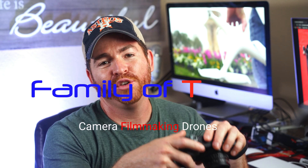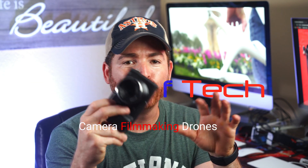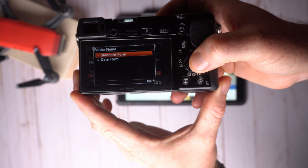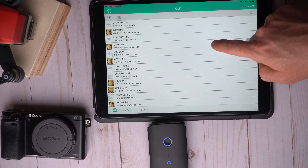Hey guys, welcome back to the channel. If you have a Sony camera like this one, you know how frustrating it can be to transfer your video files and photos to your iPad for editing. I've tried many different things like expensive dongles, connecting a drive directly to the iPad, changing the name of the video files — I've done it all, but it's still very frustrating.